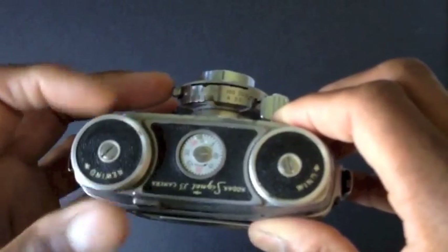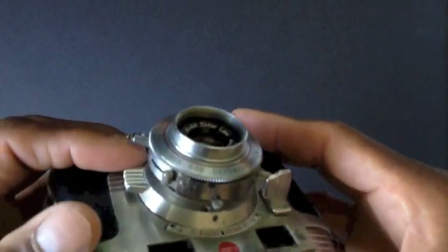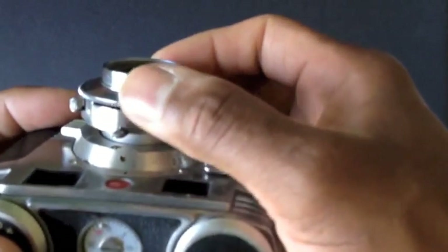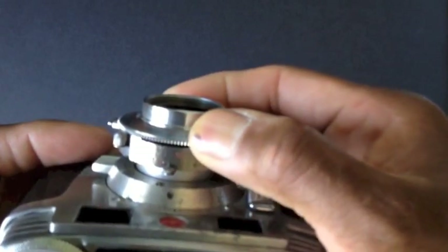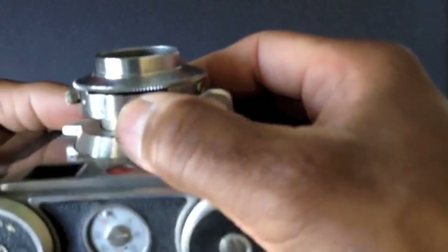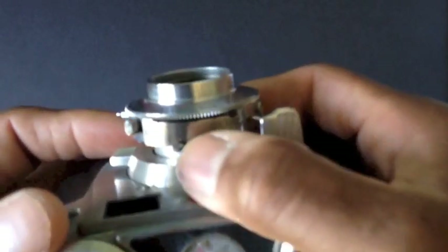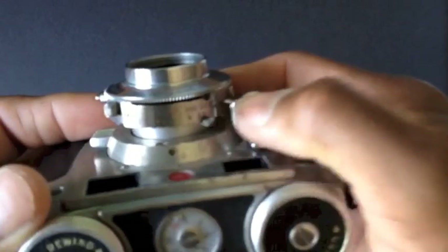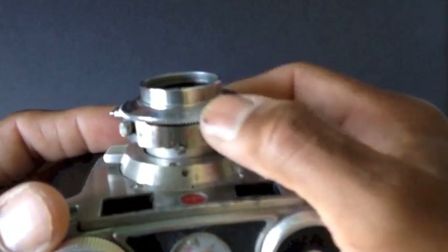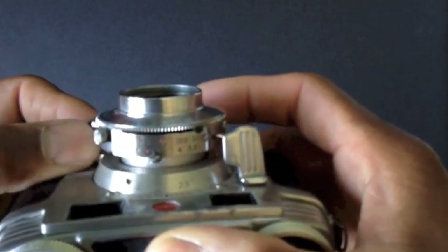And of course, there's the rewind knob to roll your film back into the canister when you're done. On the front of the lens we have the shutter speed dial — you twist that dial to select your shutter speed. And back here we have the f-stops, all the way up to f/16. There's a little tab right there — you can see me moving it with my thumb. So you set your shutter speed, set your f-stop, and then grab this little thing down here and rotate to do your focus.